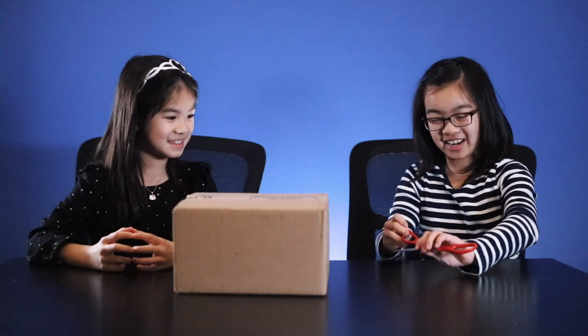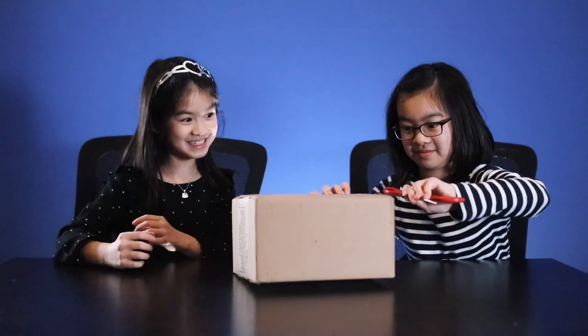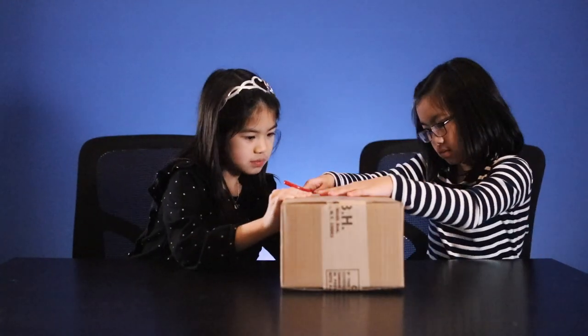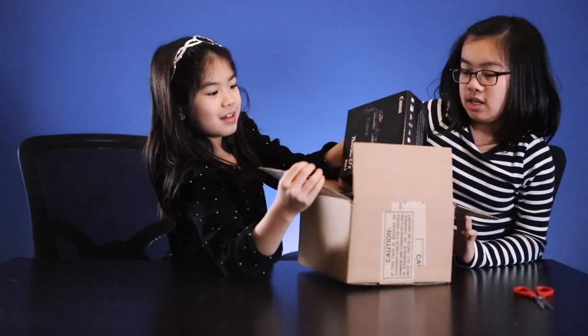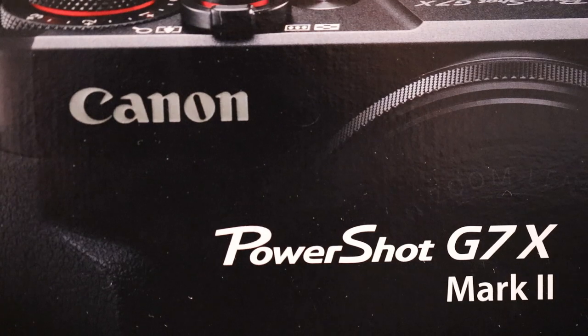I'm excited. Me too. I'm so excited because this is our first vlogging camera. I agree.